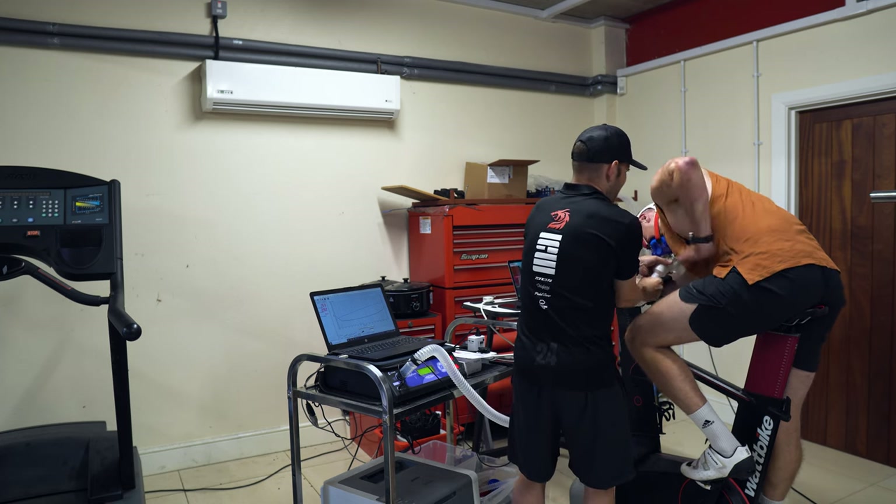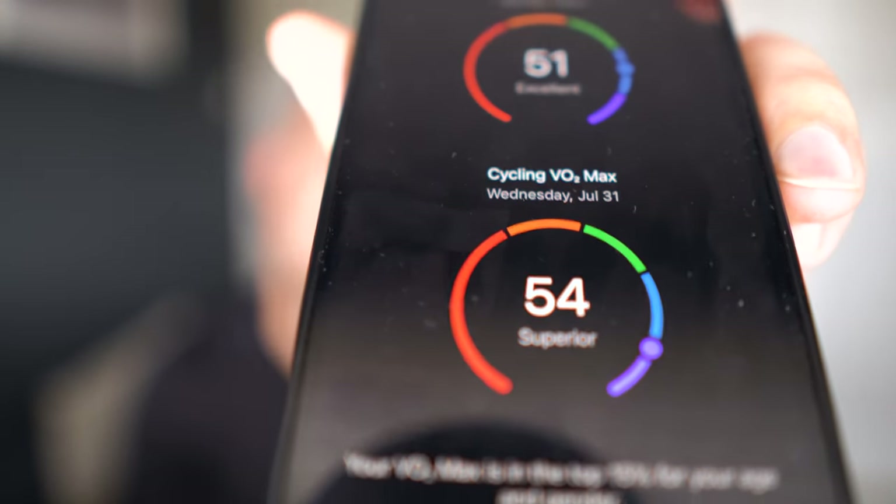Now we're back from the test — let's have a look at the results. Starting with VO2 max: my Garmin estimated my cycling VO2 max at 54, but the lab test measured it at 61. That's a fairly big difference. I would say though that I've never done a ramp test with the Garmin, so I've probably never gone to that intensity — it's based purely on my regular training data. Unless you do a ramp test or go to complete failure, the watch is never really going to give you a close estimate. If you want an accurate VO2 max from your watch, you probably want to do a ramp test.